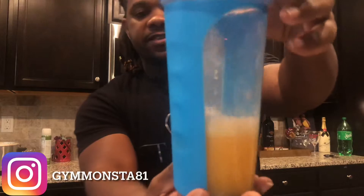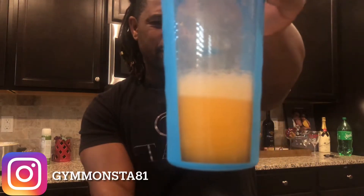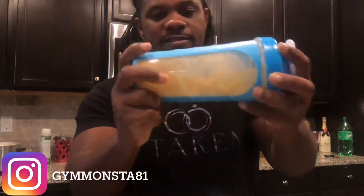Eight ounces of water — let you guys see what it looks like when you shake it up. It does look a little fizzy, got a lot of bubbles. I can see a few things floating around, so hopefully we got it mixed up pretty well.